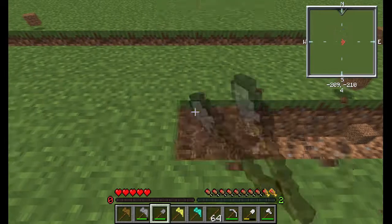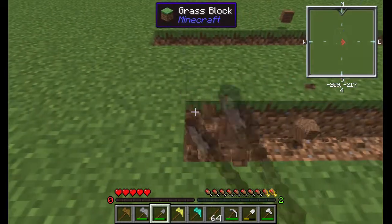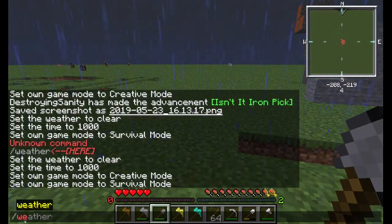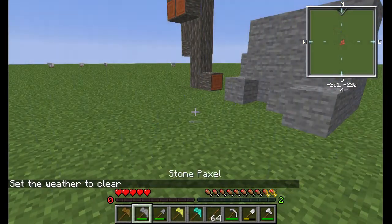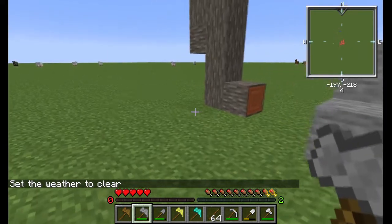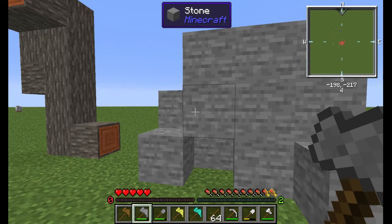I wanted to show you something about the durability. As you can see, the durability is pretty much the same as a single regular tool. So when you make this paxel, the durability is really bad - it's garbage. You can't customize the durability on the item, and I already checked the config.